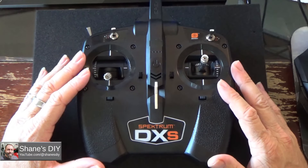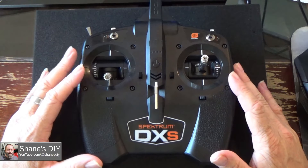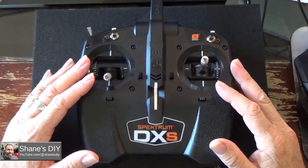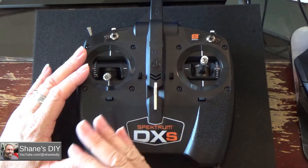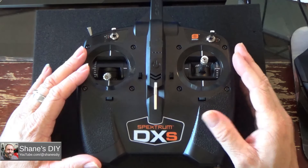I wanted to do a couple of quick segments on some of the things you can do with this and maybe show some mods. Somebody gets this with the ready-to-fly planes and wants to use it on a couple of planes for a while — it can certainly do it. You can actually set this up for several different model profiles and be able to do gear, flaps, reverse thrust, and quite a number of things.